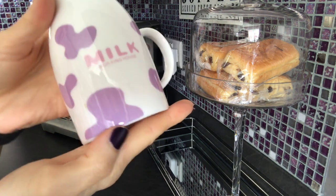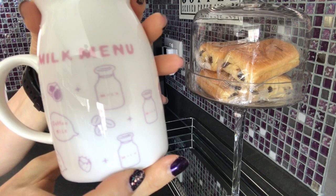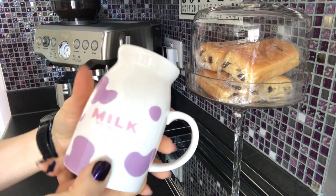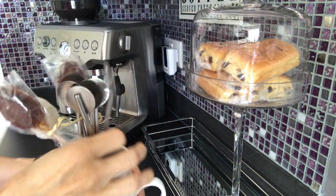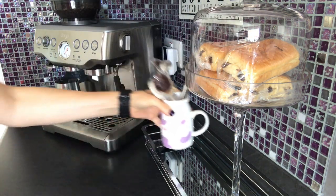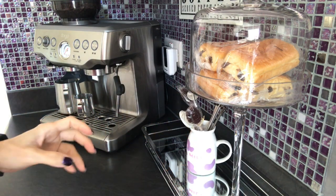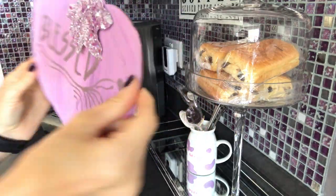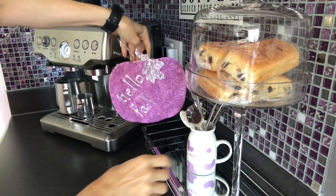When I was in Turkey, I saw the cutest thing and it was perfect for my coffee station. It was extremely inexpensive — only a couple of pounds worth of Turkish money — so it had to come home with me. I DIYed this last year and it's two-faced; I'll be using the 'Hello Fall' side for this coffee station.